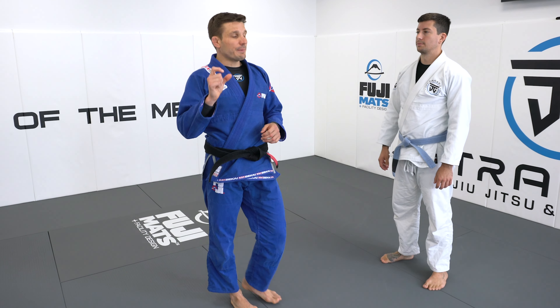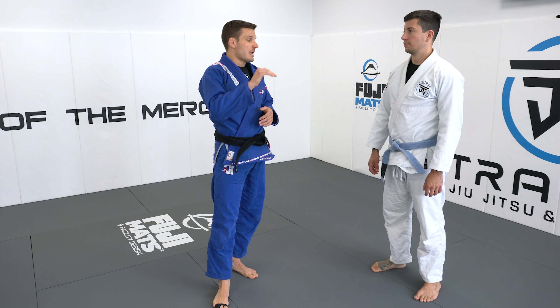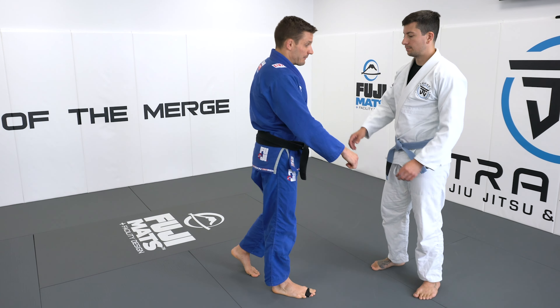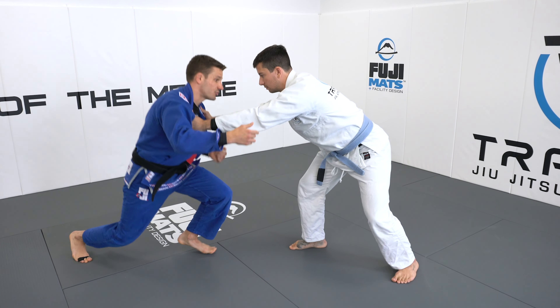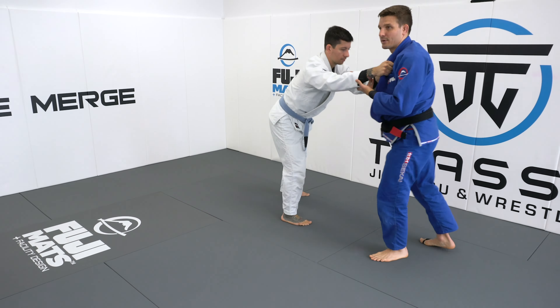When it comes to the gi, it's a little bit easier to defend takedowns below the waist — double leg, single leg, etc. — because we have the grips. Our opponents can sometimes grab collar-sleeve, or sometimes go more like double collars. And if their goal is straightening their arms, preventing us from taking them down, and I'm just taking these shots, he's just going to straight-arm me away. I can take a couple penetration steps, and this is what's going to happen to me.